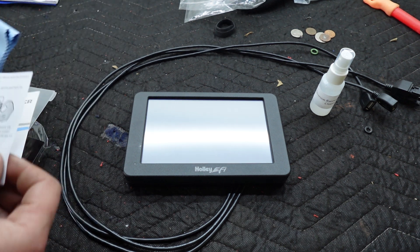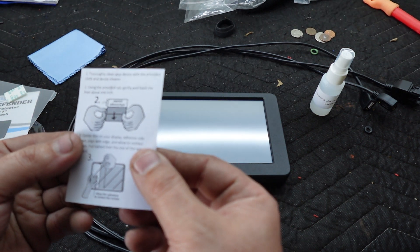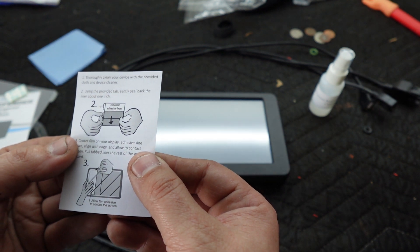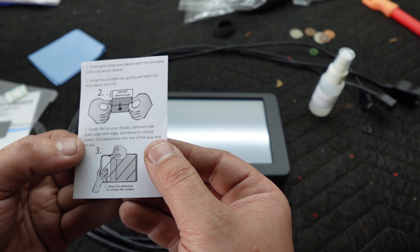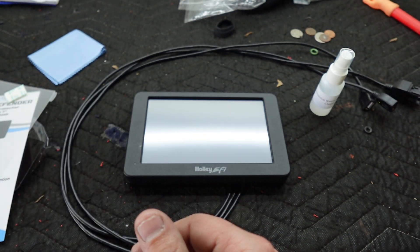There's only a few instructions here. Let's see if I can do this around the camera. Thoroughly clean. Using the provided tab, gently peel back the liner about one inch. Center your film on your display, adhesive side down. Angle align with edge, allow contact. Pull tab the liner the rest of the way, and then peel the top.